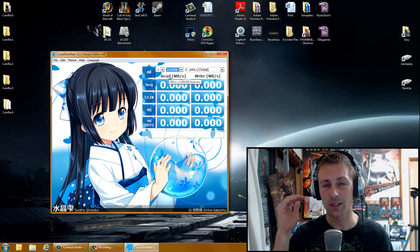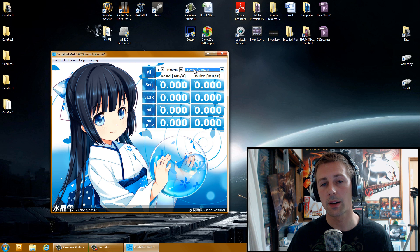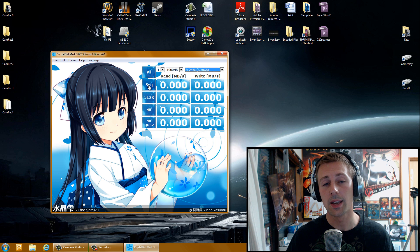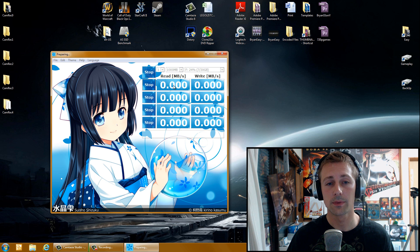It tests the consistent read and write speeds of the memory card. I have my card inserted in — it's on the F drive. Select the drive you want to test, then hit Sequential — that's the only button you need. It will test the sequential read and write speeds. It may take about 5 minutes. As you can see, it's now preparing the SD card.